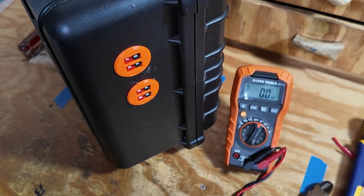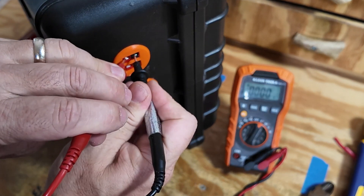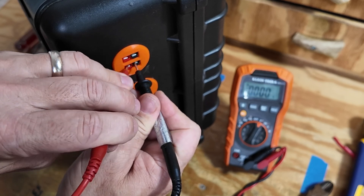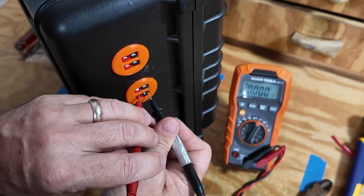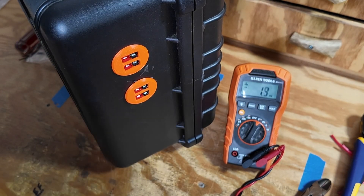Let's check the meter so we can both see it, and check that first connection. Looks like we've got good voltage there. How about the second one? Yep, looking good. Third one — perfect. And finally the last one — yep, good voltage. This is ready to go.